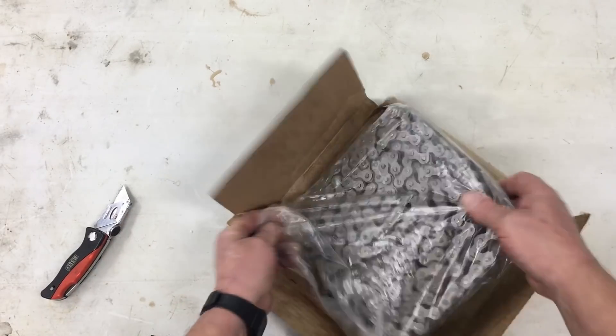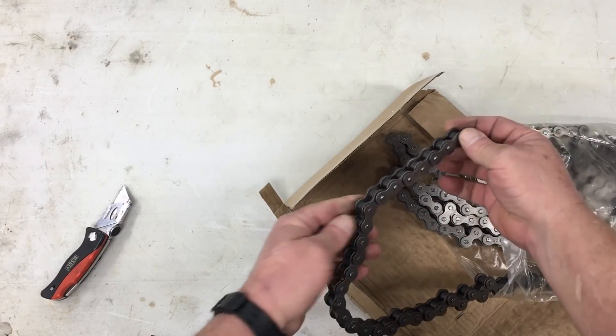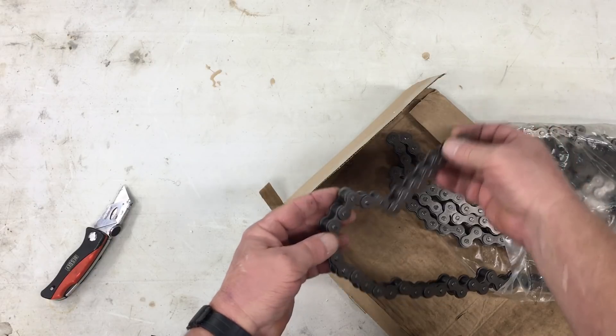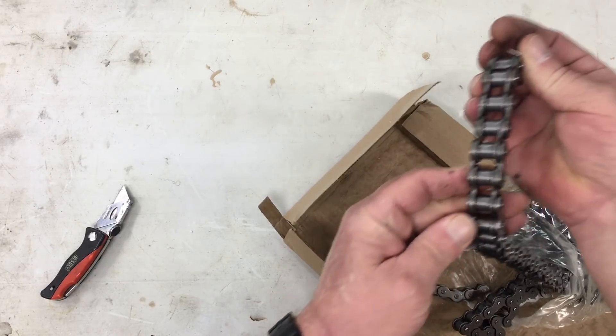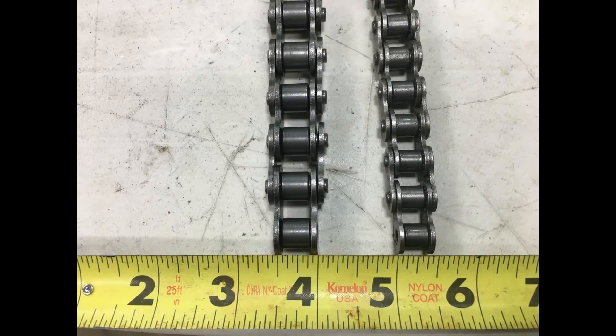First up looks like the new chain I'm going to be using. This chain is a 50 series, whereas the current chain drive in the car is a 40 series. Now the 40 series chain seemed to hold up alright for the 430 miles that we put on the car, but I never really trusted it. This bigger 50 series chain will more or less make the chain drive bulletproof. Here's a close-up of the new chain versus the old chain, in case you were wondering.